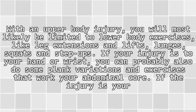Upper body: with an upper body injury, you will most likely be limited to lower body exercises like leg extensions and lifts, lunges, squats, and step-ups. If your injury is to your hand or wrist, you can probably also do some plank variations and exercises that work your abdominal core. If the injury is your elbow, then probably not. Depending on where your injury is located, you might be able to use a stationary bike comfortably.